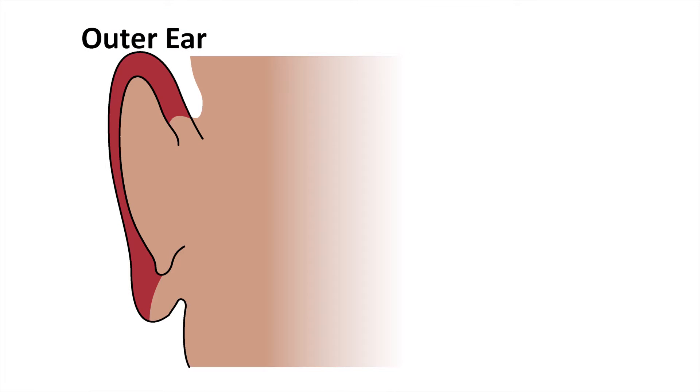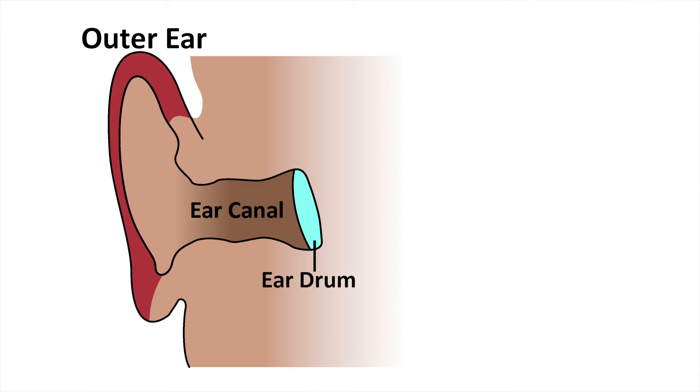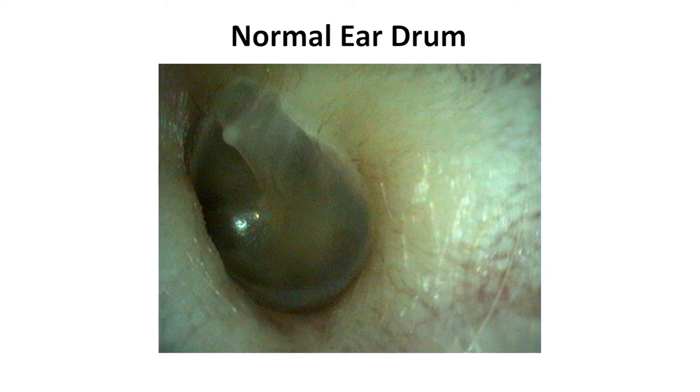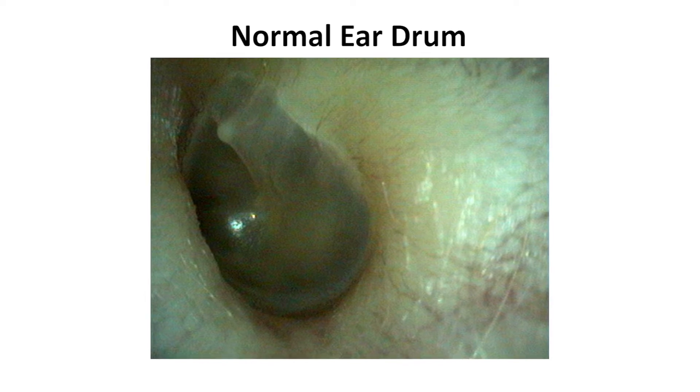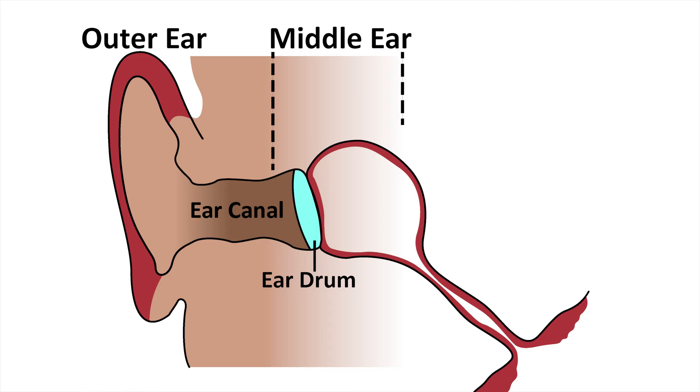There are three parts to the ear. You can see the ear on the outside, and then I can look down the ear canal, which is like a tunnel. It ends at the eardrum, which looks like a round window that you can see through. Behind the eardrum is the middle ear, and this is a space that should be full of air.